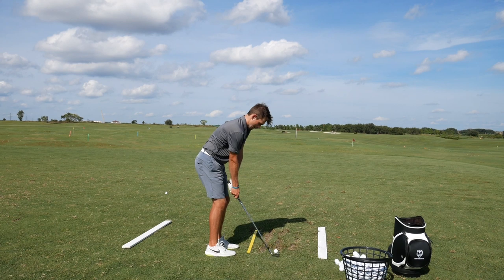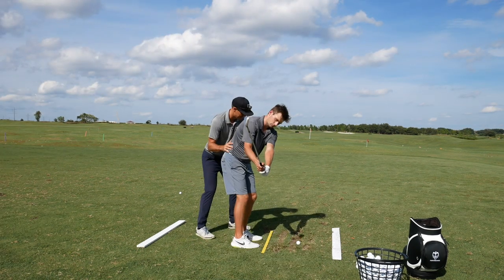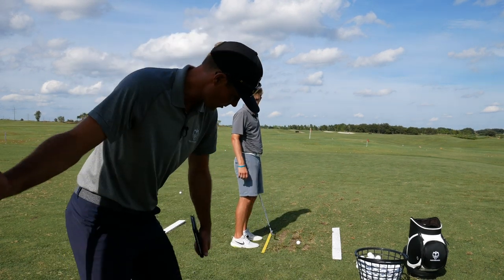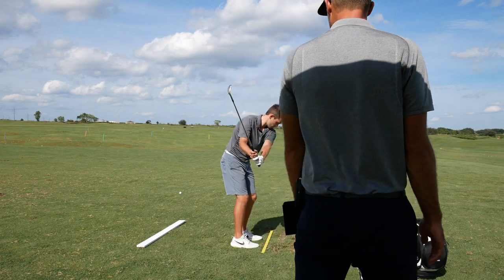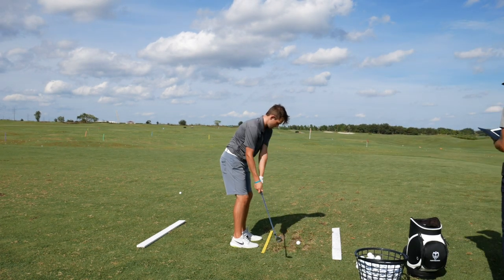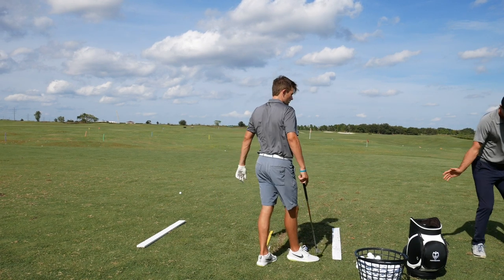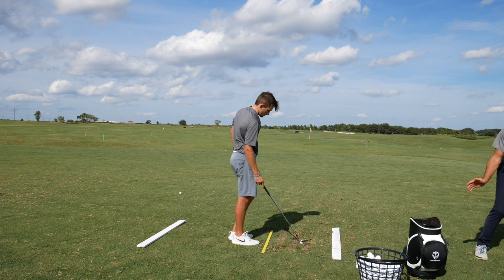Yeah, good. So it's there. Let's start coming through — get a little bit of push, push off that side. But there's nothing to push off. So when you're rotating — this is where it was going before, and I want it going that way.